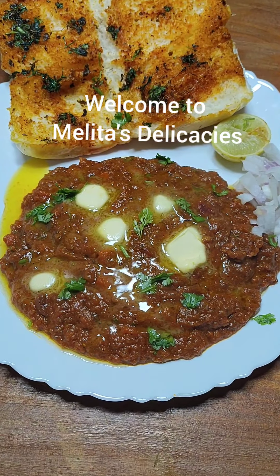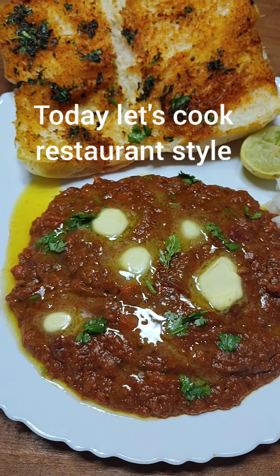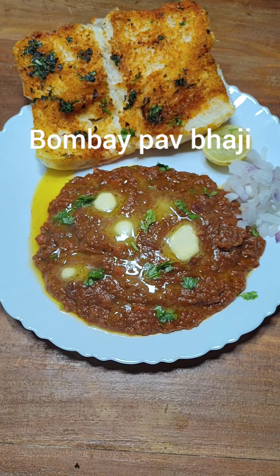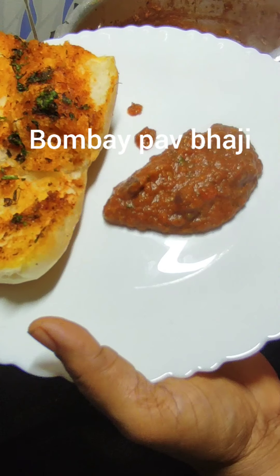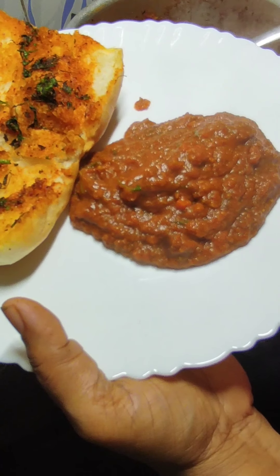Welcome to Melita's Delicacies. Today we are going to cook the famous restaurant style Bombay Pav Bhaji. I'm sure all of you like it, so let's cook Bombay Pav Bhaji at home today.